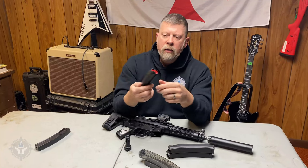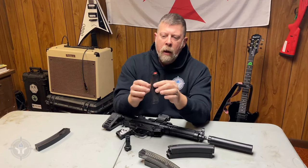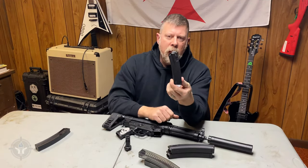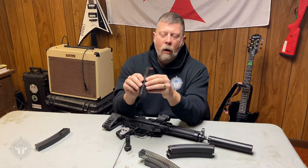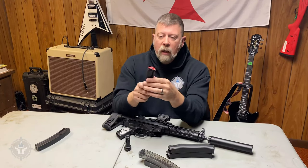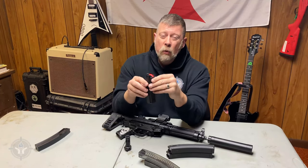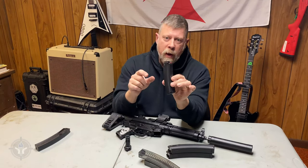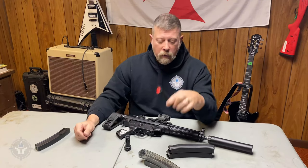I went online to HKparts.net and bought an original Heckler & Koch HK 20-round magazine, just because I wanted to have an actual MP5 HK magazine. They're not cheap — the actual genuine HK 30-round magazines will set you back around $90. I think this 20-round one cost me around $40-some bucks. But I did get an original HK mag to go with the gun.